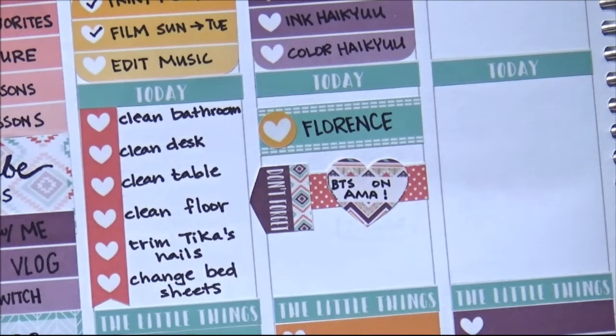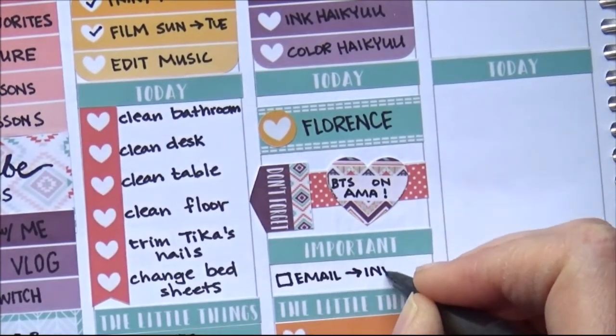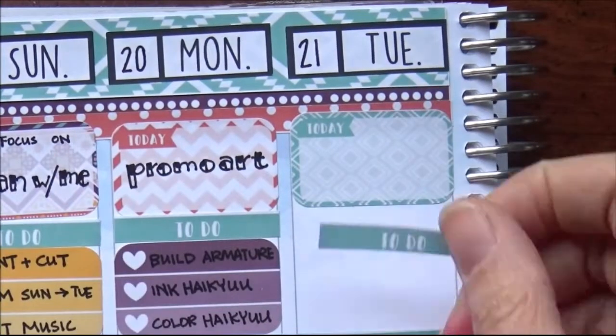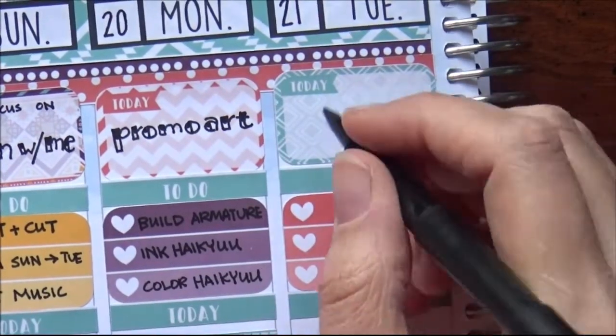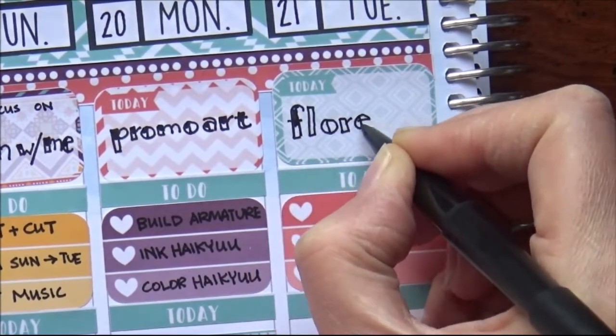I've found that BTS is also going by the name 'Beyond the Scene' now. I think 'Bangtan' is a little difficult for Americans to say and they picked up on that, so now they've got a second name. Also had to email and ask where my paycheck was, because I still have not been paid even though I turned the invoice in on Halloween. So I had to send another email about that.